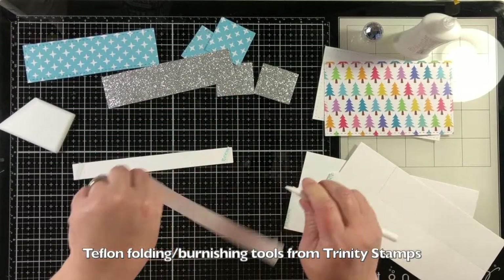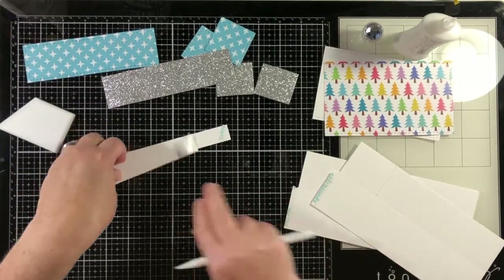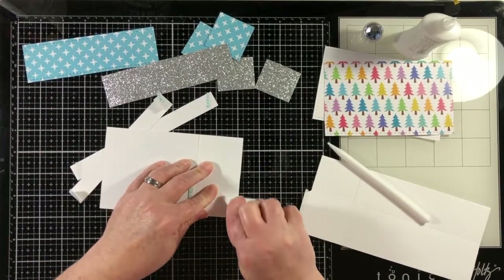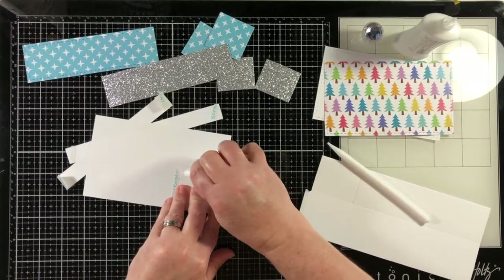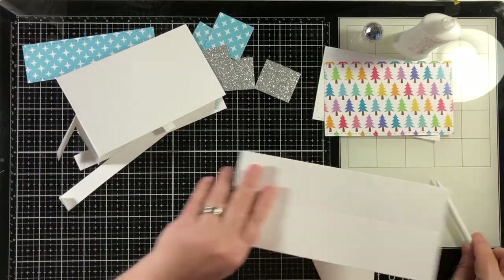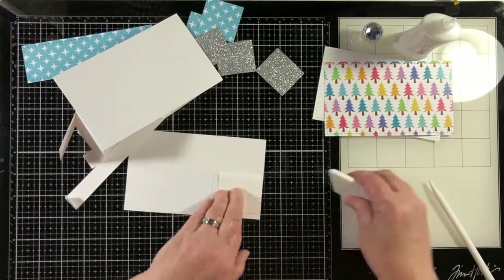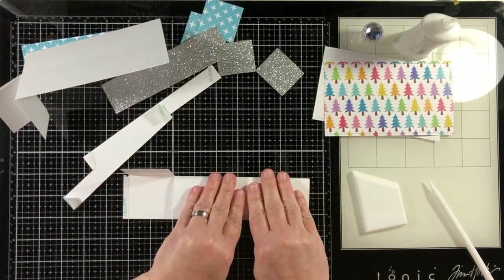Some of the pieces are going to need to be scored. There is already a score line and we are just going to burnish those score lines with a bone folder. Trinity Stamps has an ergonomic bone folder and a long pointy one as well, and I use both of these. They're made from Teflon and they are available in the Trinity Store — you can even get them at a discounted bundle rate. Check the video description for links.